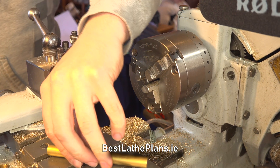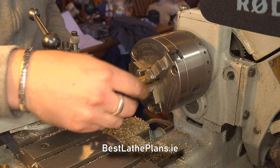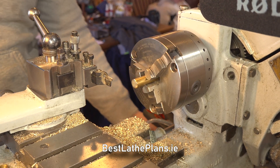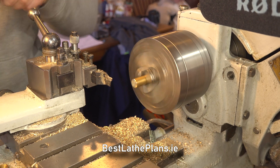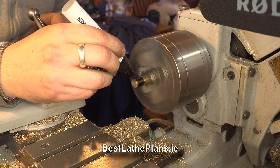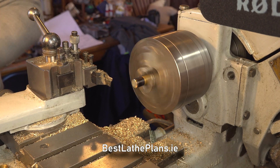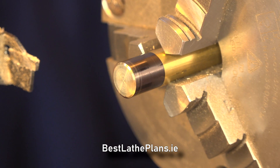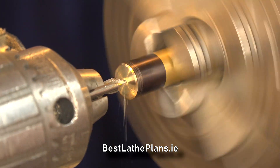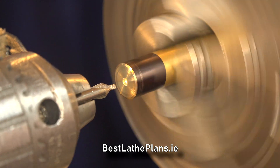Now that we understand the plans, let's head over to the lathe and we will start machining our first part, which will be the hat for the piston. We are using some 12mm brass round bar which will be turned down to the correct dimensions as per the plans. The first operation will be to drill a small centre hole in the bar and this will be threaded to fit onto the piston rod.